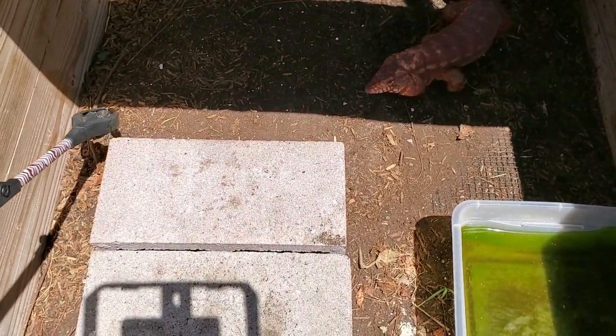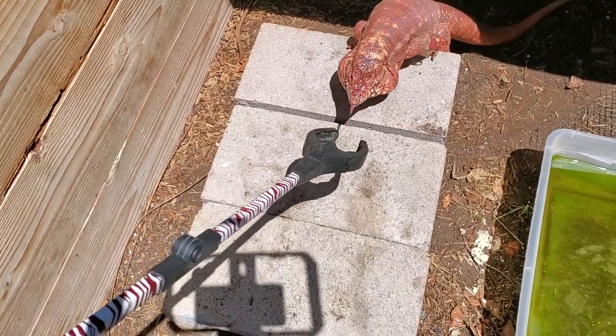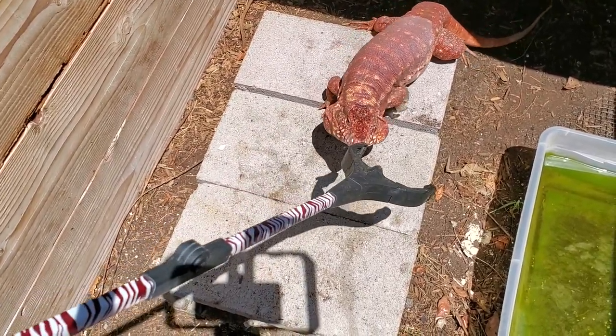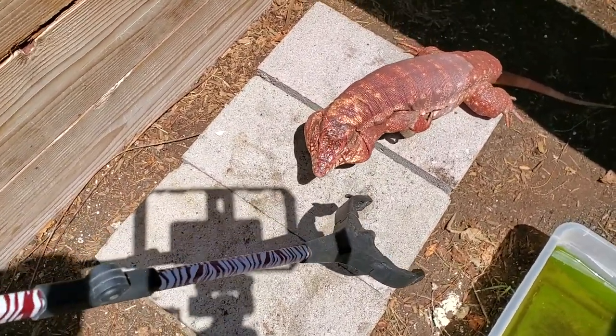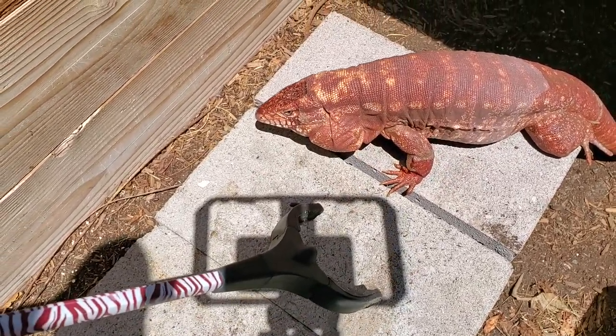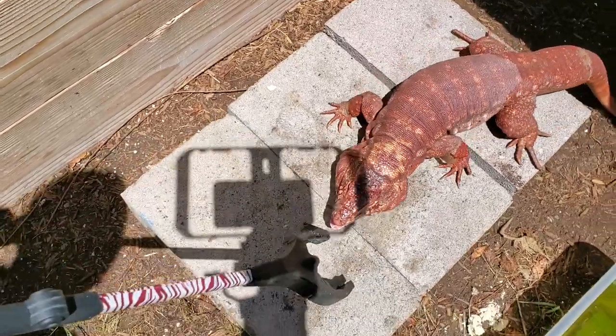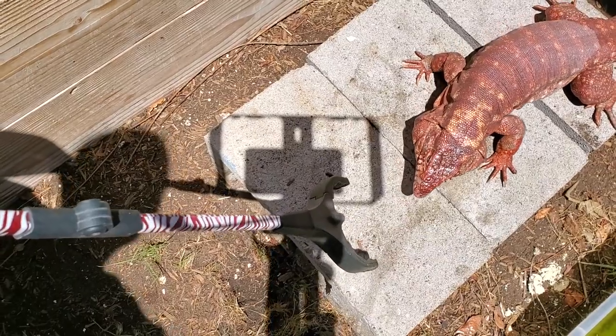If he thinks we're going to feed him, he'll come out for us. There we go — he sees some action going on and wonders what's happening. They know that these tongs mean food. Movement still catches their attention and causes a bite.